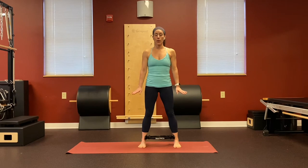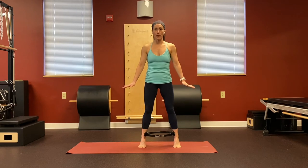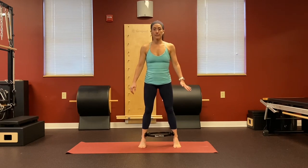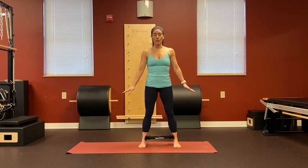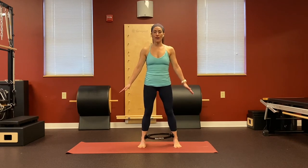Now we're going to do a couple sets of pulses. Exhale, lift up, inhale to stay and get your balance. Exhale, pulse in for three, two, one. I think about laterally rotating, turning my heels in a little bit as I pulse. Exhale to lift up, breathe in to stay, find your balance and pull three, two, one, and release. One more — exhale to lift up, three, two, one, and release.